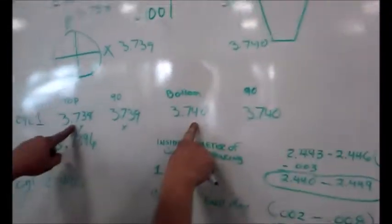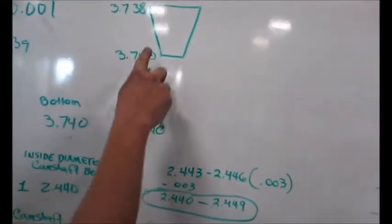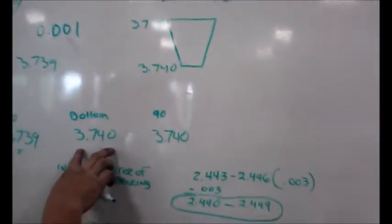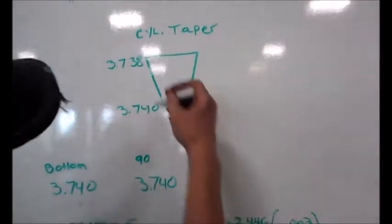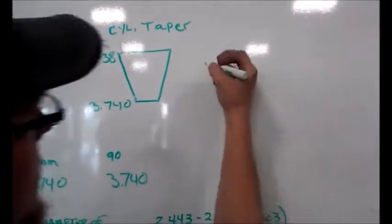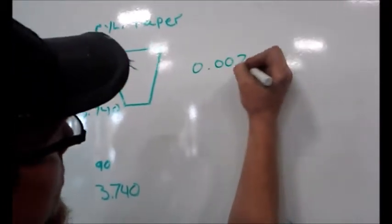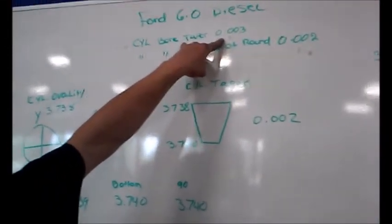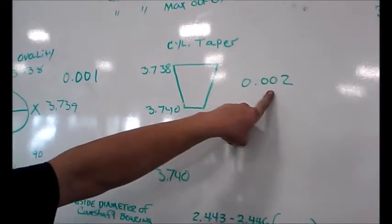The taper of the motor is your top versus your bottom. 3.738 would be my top measurement taken with my snap gauge, and the bottom is 3.740. You subtract those as well and you get 0.002. With my specifications, my taper cannot be more than three thousandths of an inch out, and I have two thousandths of taper.